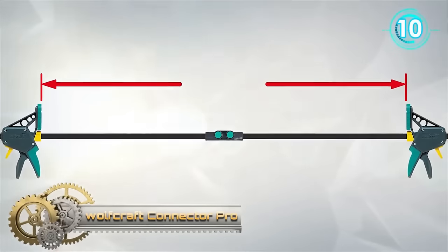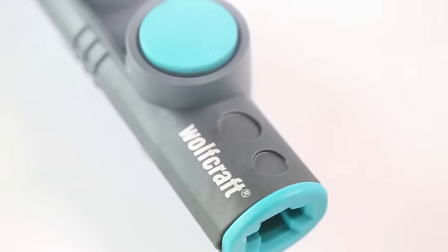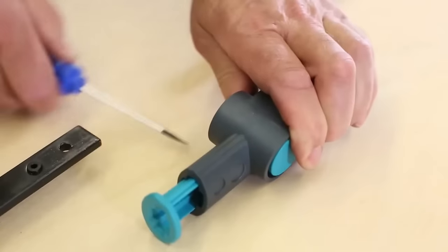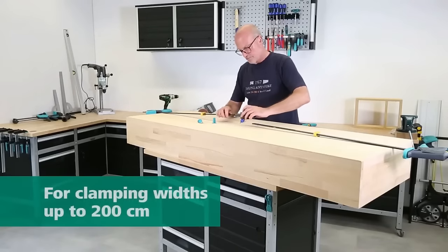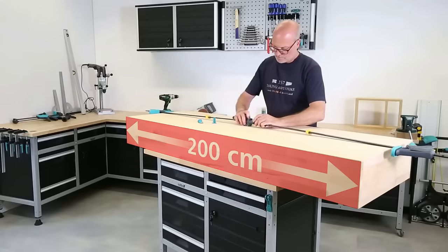The Wolfcraft 3038000 Connector Pro-Easy is an innovative adapter designed to merge two one-hand clamps from either the Pro or Easy series. This fusion allows woodworkers to achieve a remarkable clamping width of up to 200 centimeters, perfect for assembling sizable furniture items. Crafted meticulously from premium steel, its integration is straightforward and efficient.